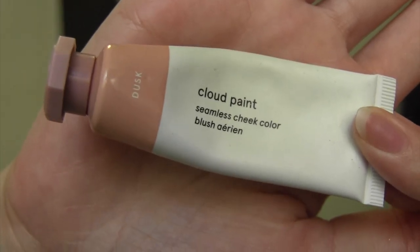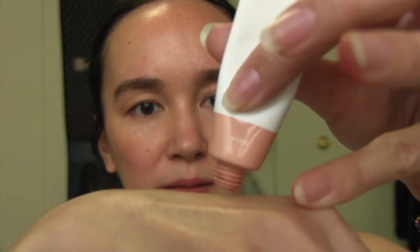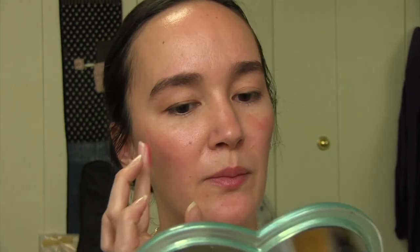And then I'm going to use some of the Glossier Cloud Paint in Dusk — this is like a neutral bronzy rose color. I use just the littlest bit. I'm going to try to apply it where the sun would hit my face, like a sunburn, because I'm obviously not going out in the sun. That's also why I didn't put sunscreen on — I haven't been wearing sunscreen because I haven't been going outside, and on the days that I do go outside I do wear it.